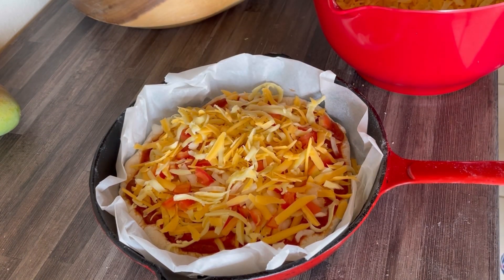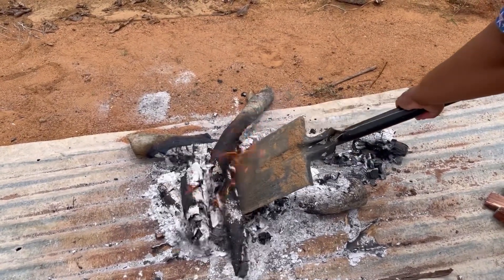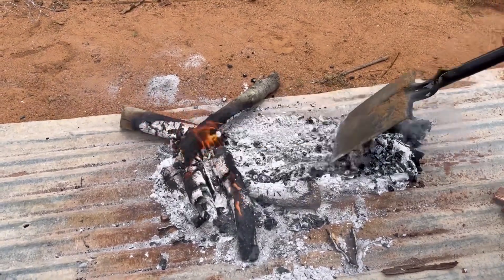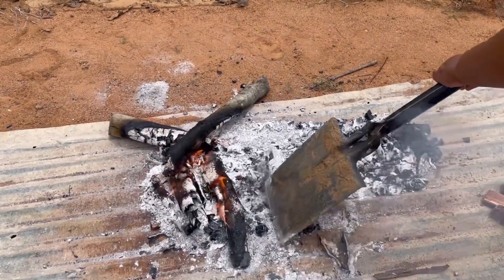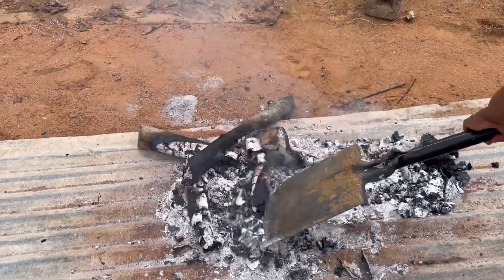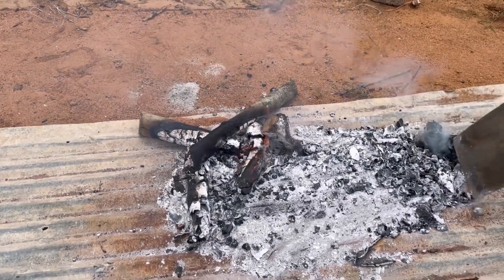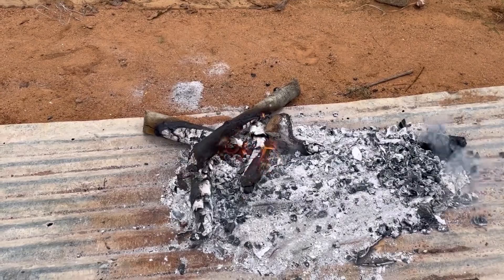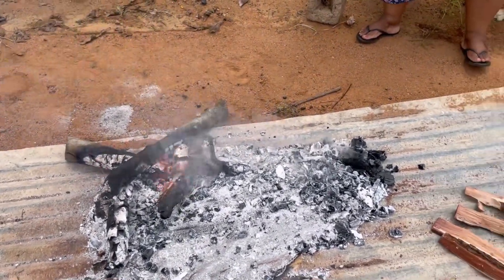We've had fire going for about an hour. I wanted the coal from the wood, and this is what it has come to. As time went, we kept on making sure that the fire kept going because we needed a little bit more. And then I took the coal out.